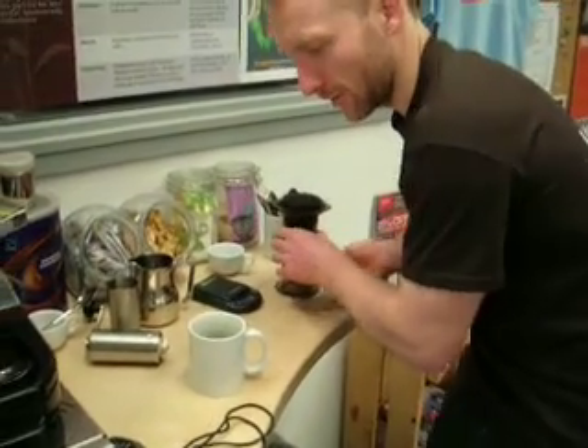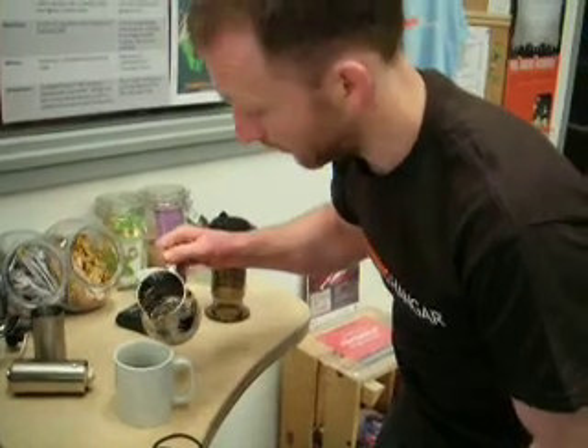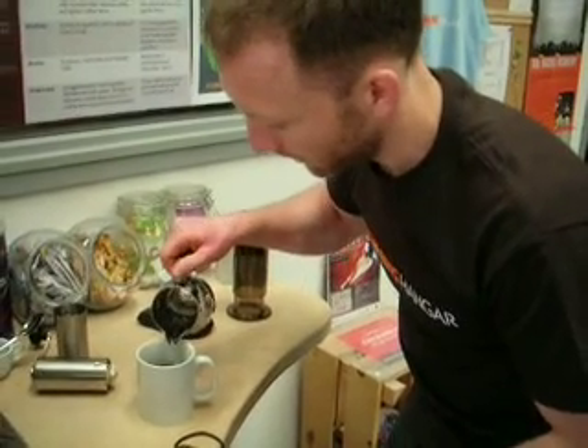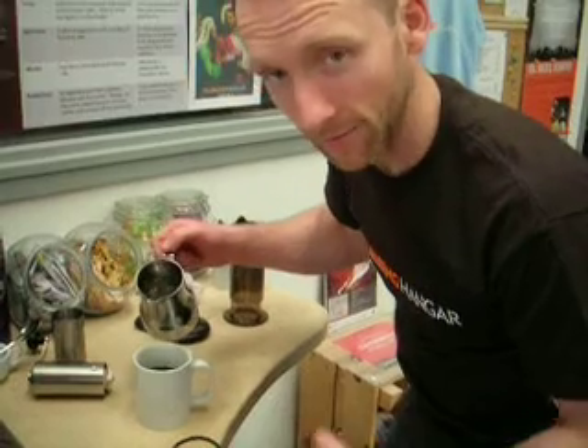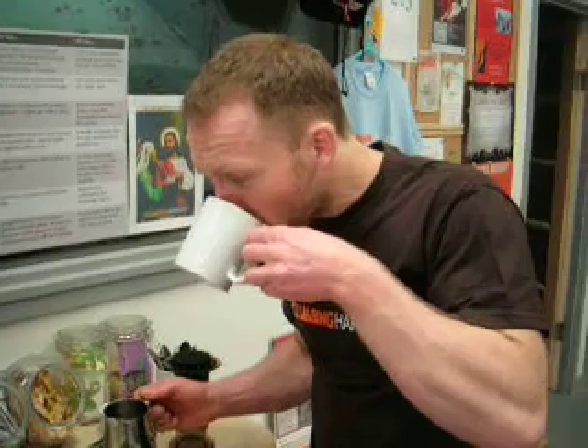That should be like a little espresso-style brewski. Just round it off — a little hot water for a more balanced cup. We're not looking to blow the head off here. Nice. Oh, that's fit! Oh, he's had a happy face on — Mark. Alright, let's get this uploaded.